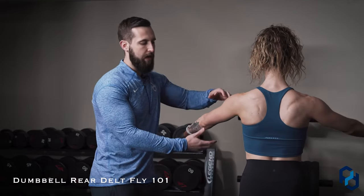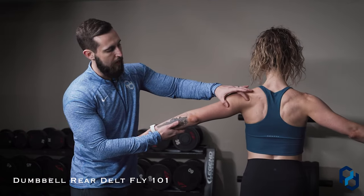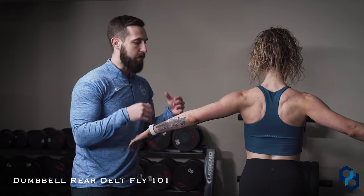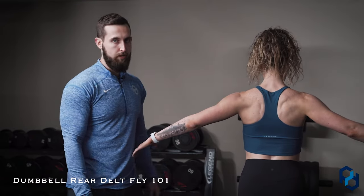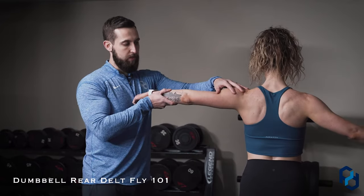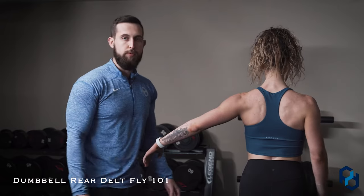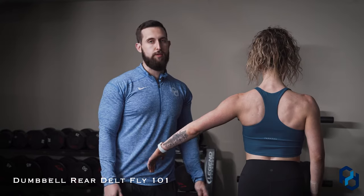We're going to drop these down ever so slightly to about a 45-degree angle. Now we have a greater range of motion, and now you see that rear delt really shortening. This is going to train the fibers into that shortened range and create more tension with the rear delts as a whole. Making this adjustment will allow you to handle more load as well as see better gains within your rear delts.